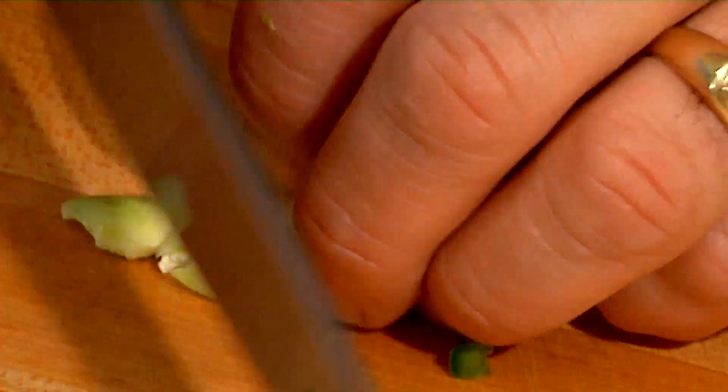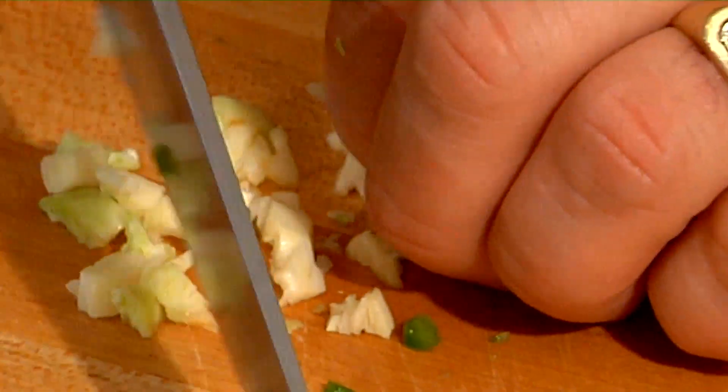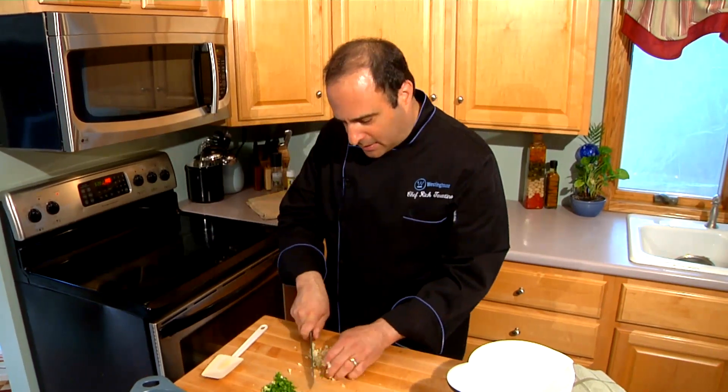I'm going to chop up some garlic. You smash it and then just go through and chop it — it minces up really fast for you. If you want to use a mini food processor, feel free to. I like to chop by hand every now and then when it's a small amount, so I keep up my knife skills.